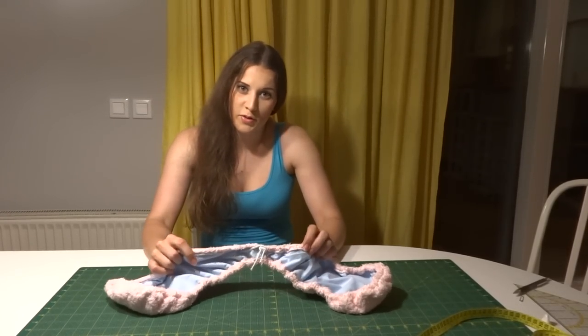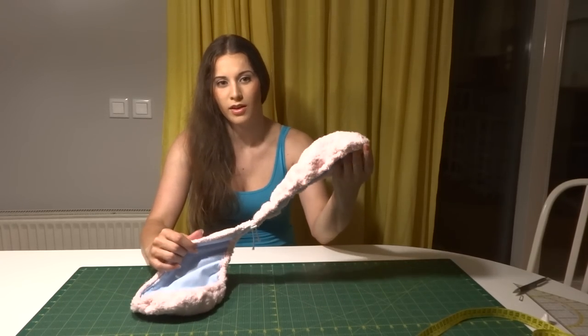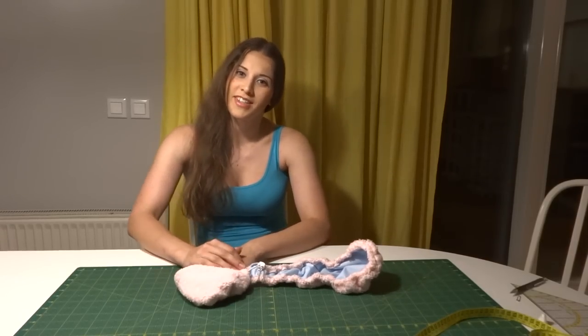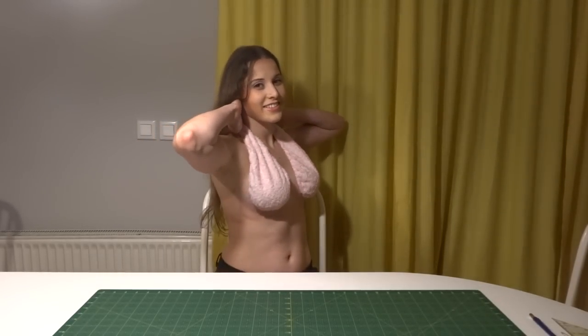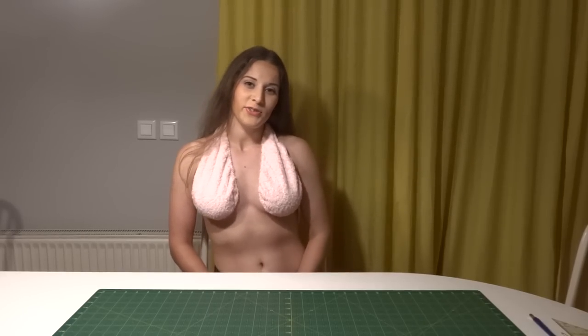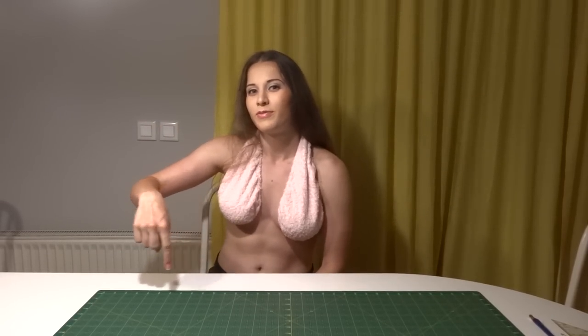After you've sewn everything and tightened the elastic, it should look something like this. Now it's time to test it — so this is how it looks! It's been real fun making it. I hope you guys liked this video. You can find me on Instagram, Facebook, and visit my shop on Etsy — the links are in the description below. Bye!